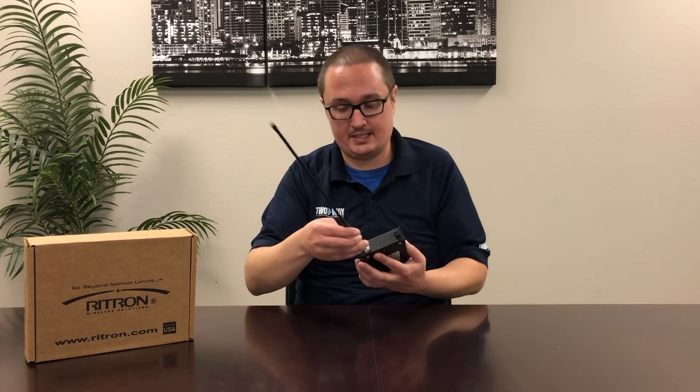As you can see, it has a jack right here, meaning you don't need to charge it and it doesn't need batteries. The antenna, which is rather long, goes on quite easily.